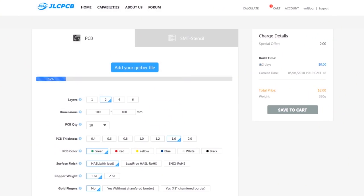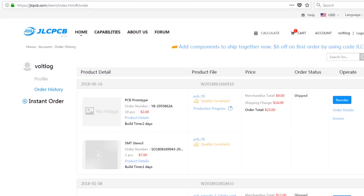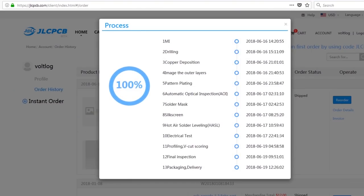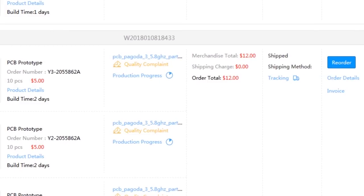This video is sponsored by JLCPCB, a professional manufacturer of printed circuit boards. Their website is modern and has convenient features like an easy-to-use order form with built-in Gerber viewer, production process tracking, package tracking, and single-button reorder for previous orders without having to upload Gerber files again.